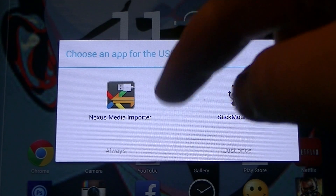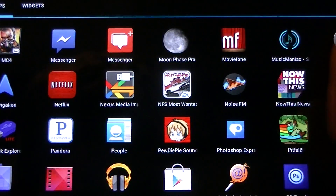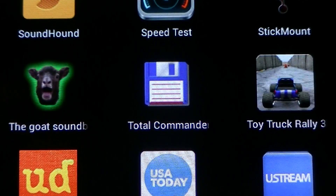I'm not rooted, so I'm not using those right now. What I am interested in is an app called Total Control — it's free in the market.